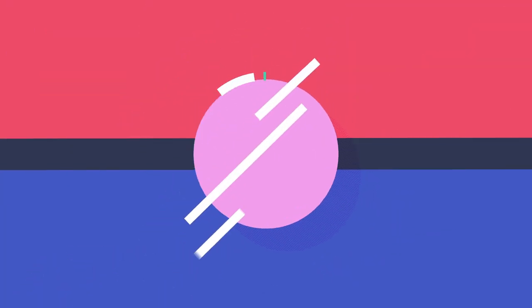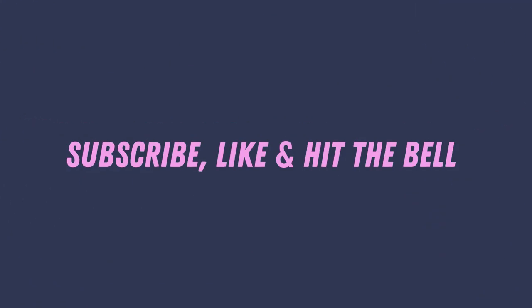I appreciate you watching this video. If you liked this kind of content, comments and thumbs up are greatly appreciated. Thanks again for watching, take care — bye for now!